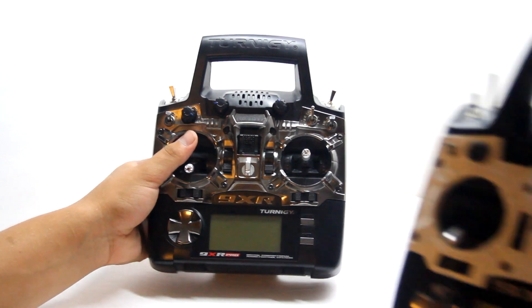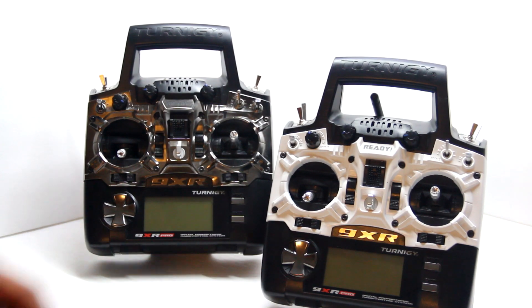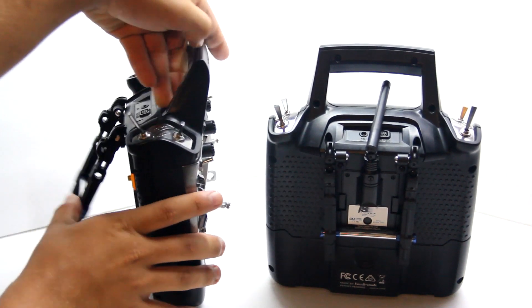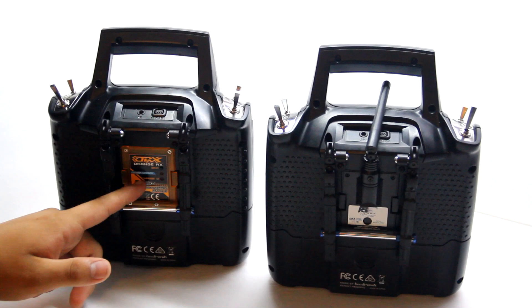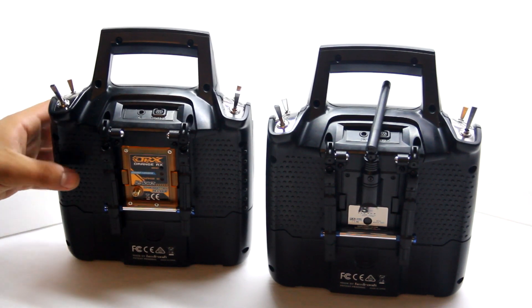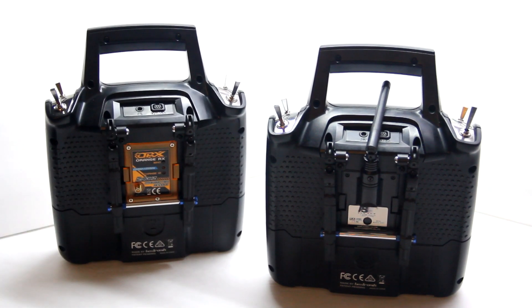We bought the white add-on so we can tell which radio is whose. The white one has the FlySky module and the other one has the Orange Spektrum DSM2 module — both work really well. The only plane we have on this one right now is the Micro Striker from ParkZone, which flies great.